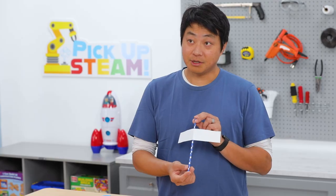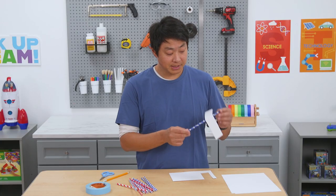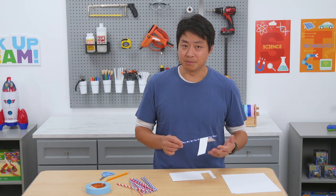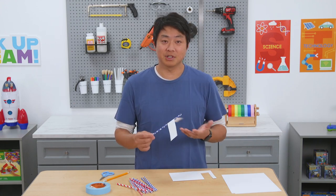Now let's take a look at our glider. Gliders are made out of two parts: a body and the wings. The body is a long thin cylinder and it doesn't have very much air resistance, but the wings do, and they are what helps give it lift — just like a real glider.